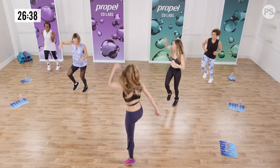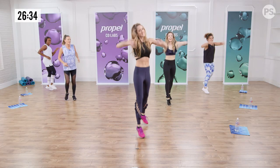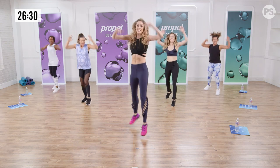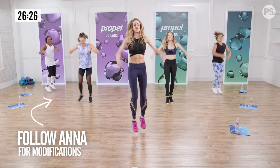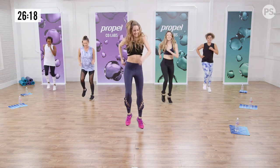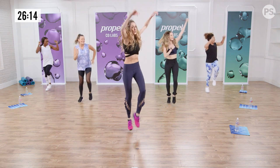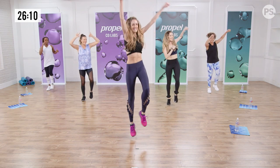And turn it. That's it. Jack's front — you have three. And big. Bigger. Anna has modifications, make sure you watch. Home hop. Get ready to punch. Warm up your arms. Two more. That's it, you've got it.